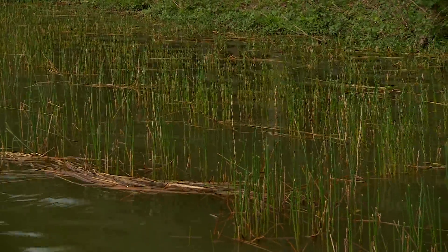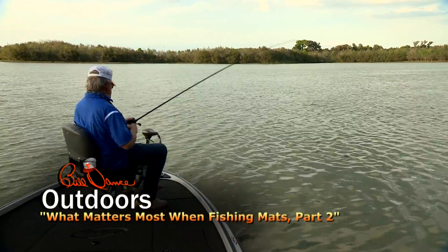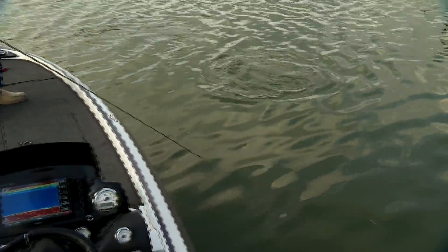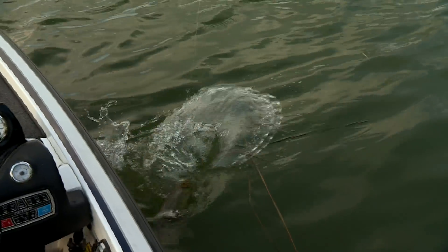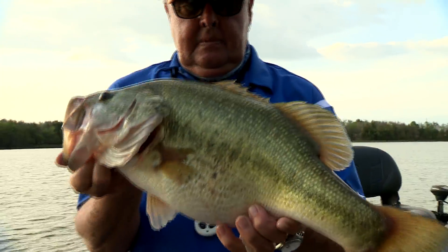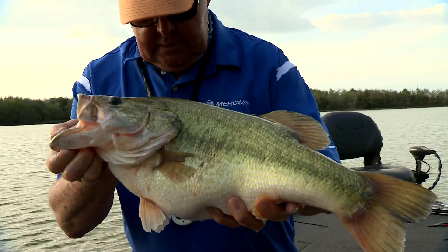There's a fish right there. All right, one right there. Oh my goodness gracious. This is a pretty heavy rod, and he's just putting all kinds of pressure on it. He's got some power, I can tell you that. That is a big, fat one too. That's something. Look at that big old one. Isn't that gorgeous? That is a pretty fish.